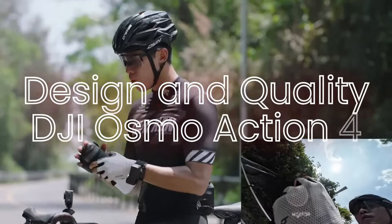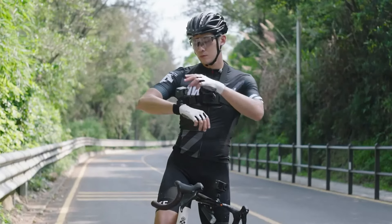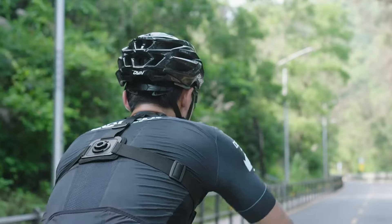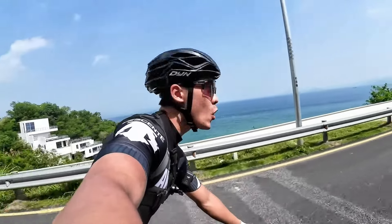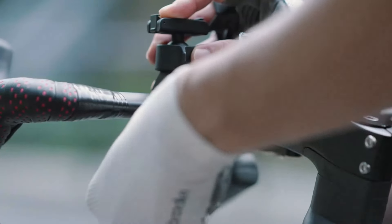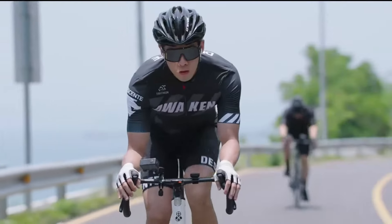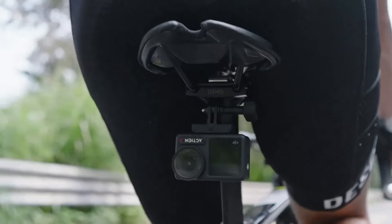Design and build quality — DJI Osmo Action 4. The DJI Osmo Action 4 features a rugged and durable design built to withstand harsh conditions. It has a robust waterproof housing that can go down to 11 meters (36 feet) without an additional case. The camera has a dual-screen setup, with a front-facing screen for selfies and vlogging and a larger rear touchscreen for easy navigation and settings adjustments. The overall design is compact and user-friendly, making it ideal for on-the-go shooting.